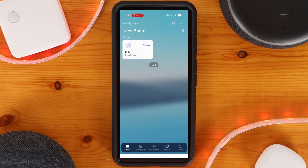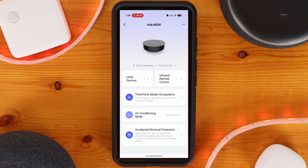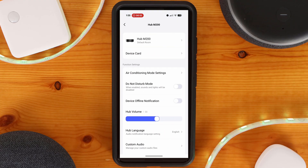Clicking on the card for the hub brings us to the main settings page, where we can see how many devices are paired to it and make changes to the hub itself. Clicking on the three-dot menu at the top right-hand side of the screen will bring up advanced features, such as changing the volume of the internal speaker.